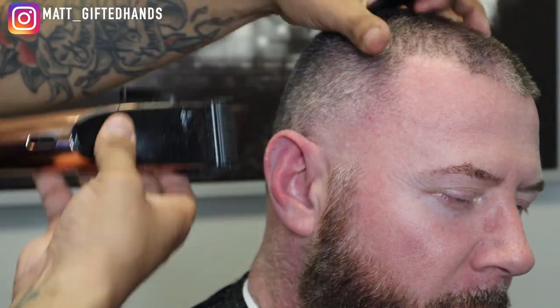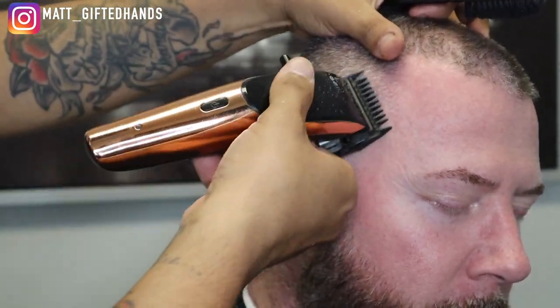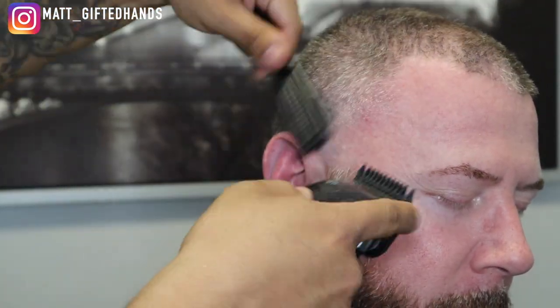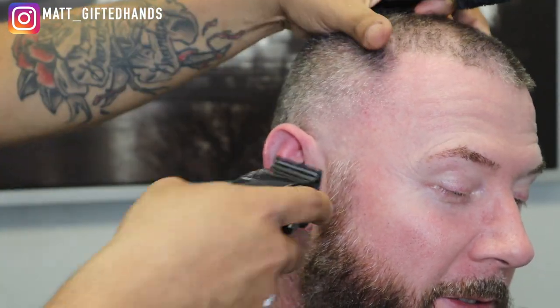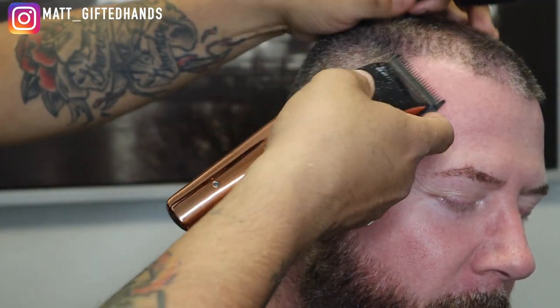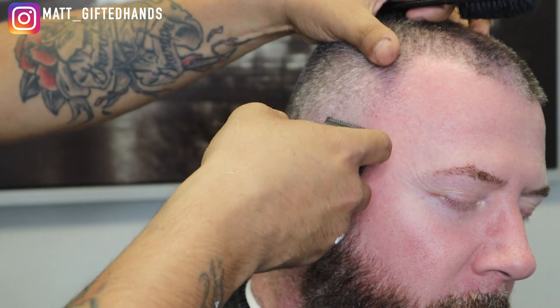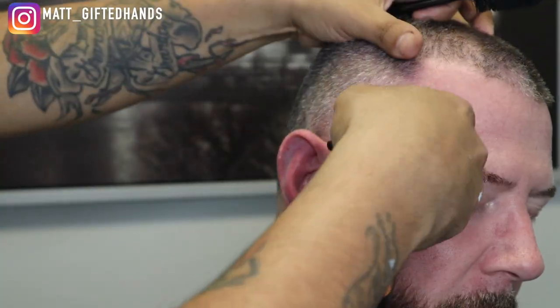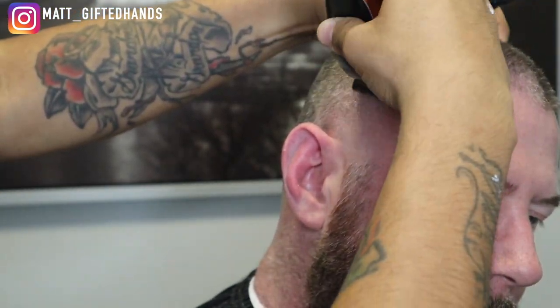I believe this is my number one guard, just trying to make sure everything is blending together. Now I have no guard on there, lever all the way open, trying to bring this taper together — favoring a lot of the left side of that blade, going with the grain to try to get those hairs cut down evenly.